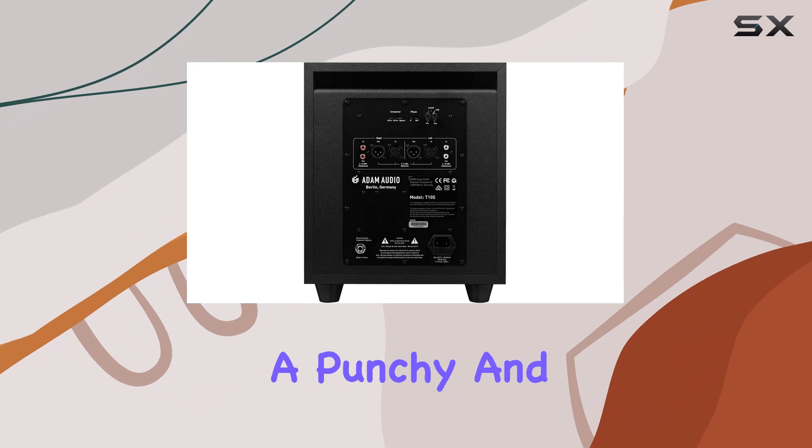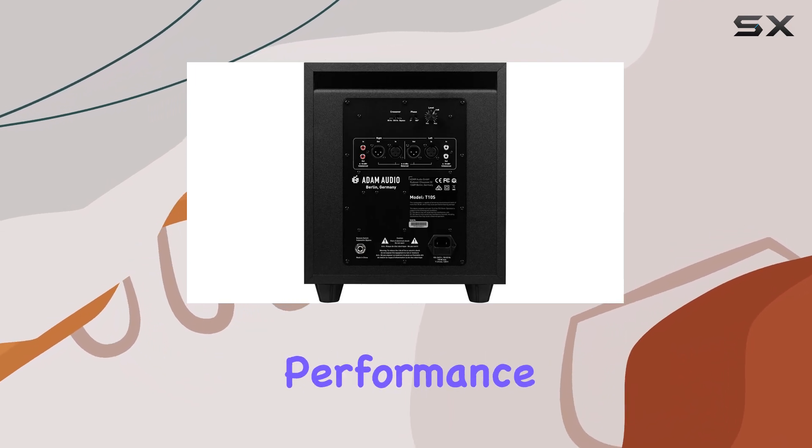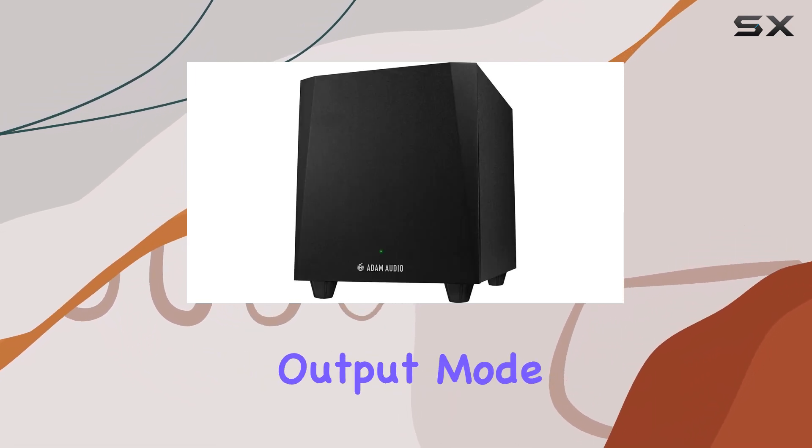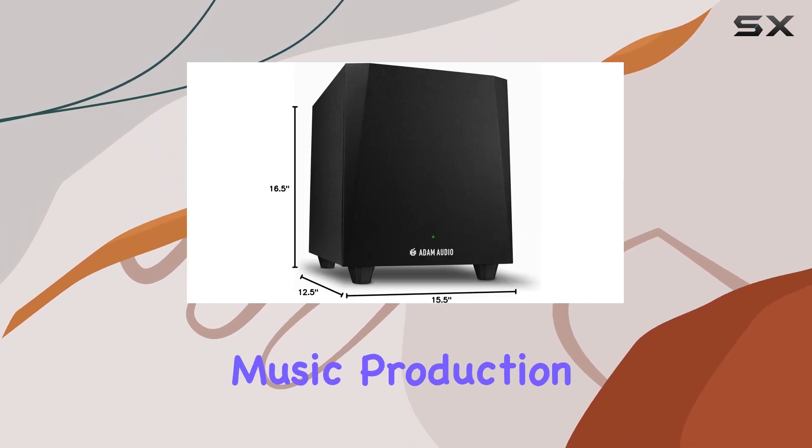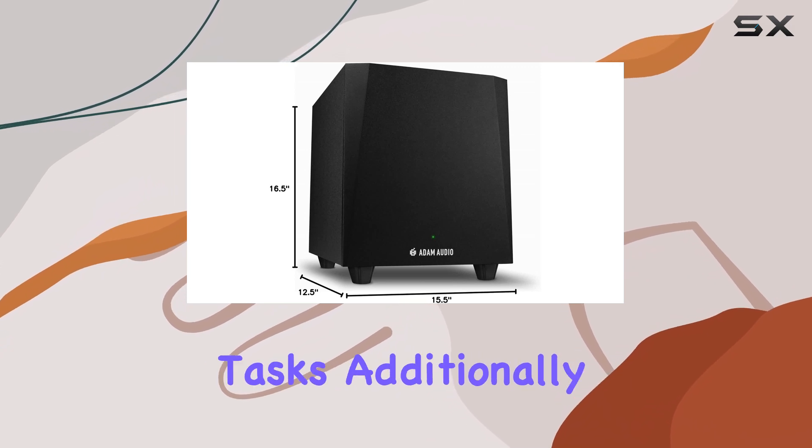With a maximum output power of 130 watts, the T10S delivers a punchy and dynamic bass performance. The stereo audio output mode ensures a balanced and immersive soundstage, making it ideal for music production and audio engineering tasks.